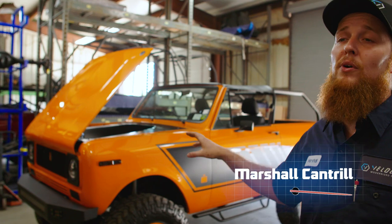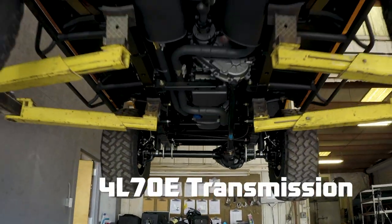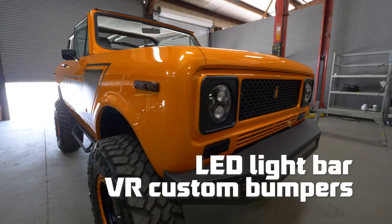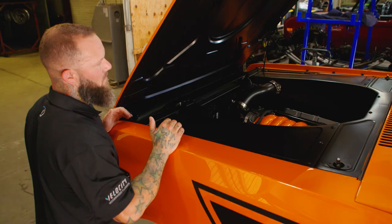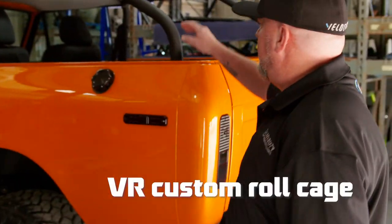We put in a 430 horse LS3 engine, 4L70E transmission, got all the drivetrain hooked together, fuel tank, electronics. Custom made the bumpers from scratch. We added an LED light bar and got our color match intake done to match the exterior paint on the truck. Really wanted to give this truck a custom look under the hood.